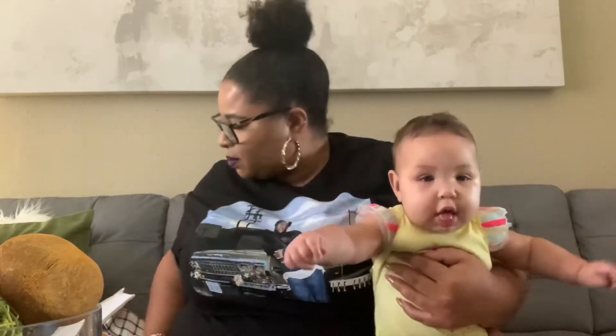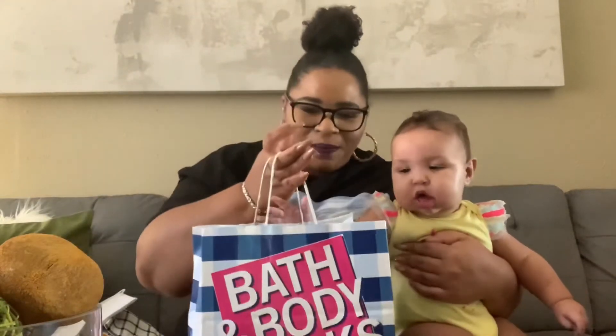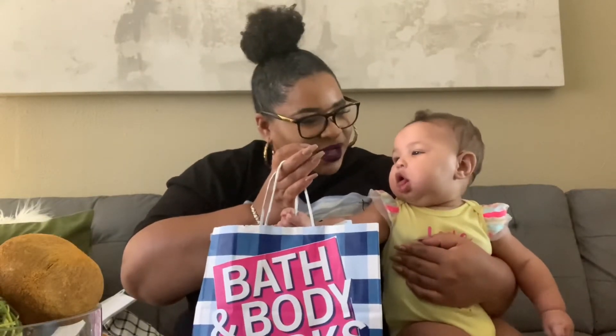I hope you guys have truly enjoyed — wait, am I forgetting something? Oh, the most important thing! We did go to Bath & Body Works! You want to go to Bath & Body Works, huh? Let's see what glammy got — because we almost forgot!